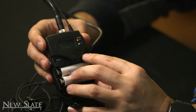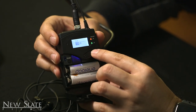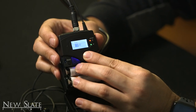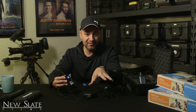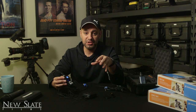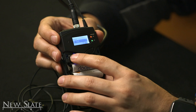Now go back to the receiver one more time and we want to change AF Out. This is similar to sensitivity — it changes the audio output level. The lower you go, the quieter the mic audio level will be going into the camera; the higher you go, the louder it will be. I typically like to leave this at negative 12 or negative 18 dB with the negative 27 sensitivity on the transmitter. Try it out based on your setting — if you want more volume bump it up, if you want less, bump it down.